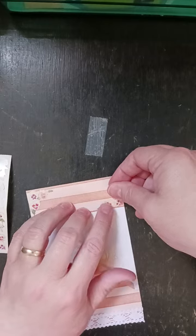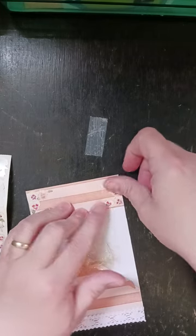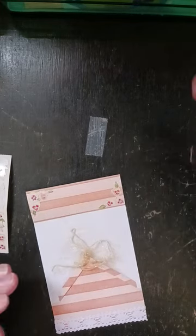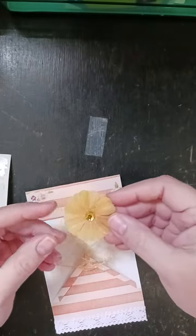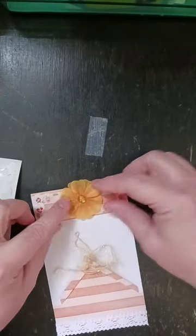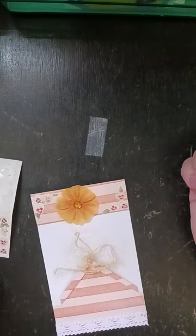Now I'm out of the orange bows that I used — I've run out of those. But I pulled a flower, and I'm going to use that instead for this one.